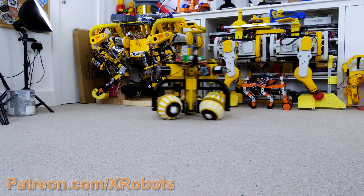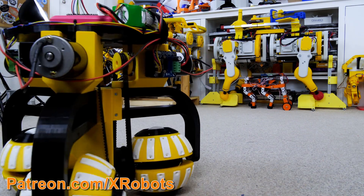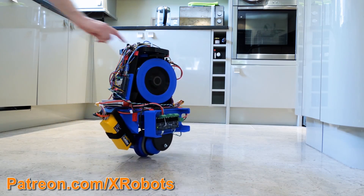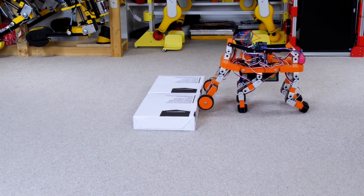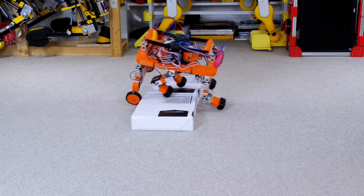I recently experimented with various alternative types of wheels and tracks, both omnidirectional ball-shaped wheels, rotor-ped tracks, and various balancing robots, including one that balances on one wheel. I've been looking for a solution for climbing stairs though, and I previously built a robot which has legs and wheels to help lift itself over objects.